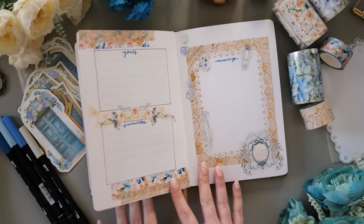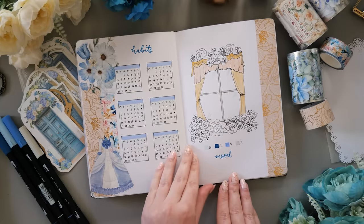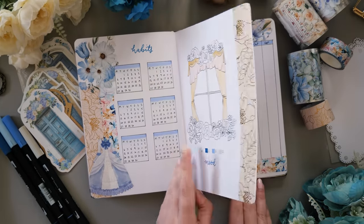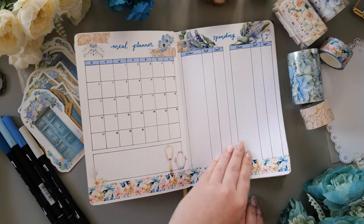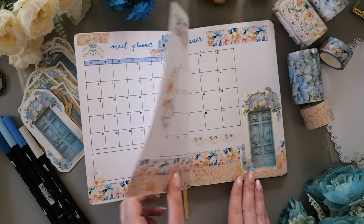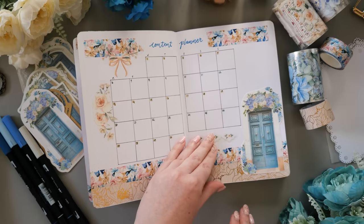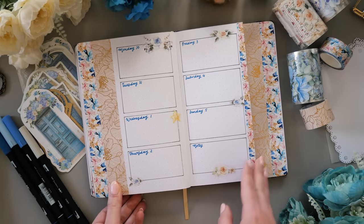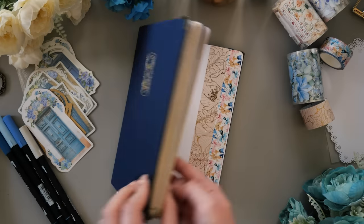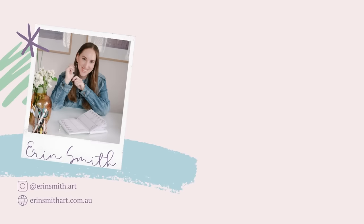Don't forget to use the link in the description to sign up to Skillshare to get your first month free and also 40% off your first year of membership — only the first 500 to use that link get the deal, so you want to be quick. I've got a playlist linked here in case you want to see more of my bullet journaling content from throughout 2023 — I have the whole year documented. And recently I did a deep dive into the Archer and Olive subscription boxes and whether I think they're worth it, so you can watch that here too. Can't wait to catch you again next week — have a great one, bye!